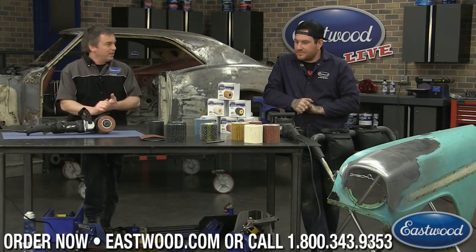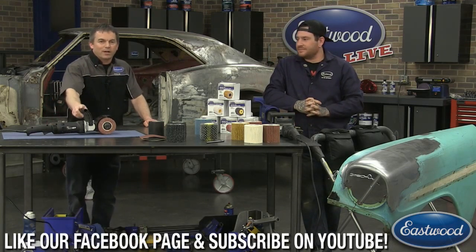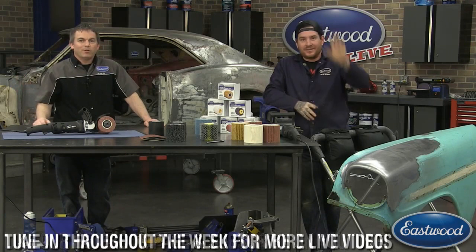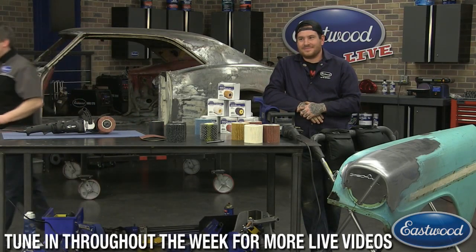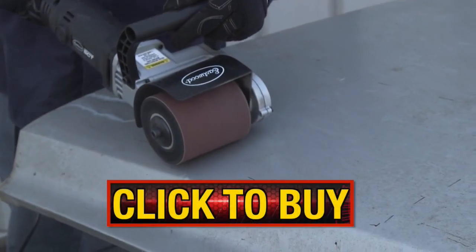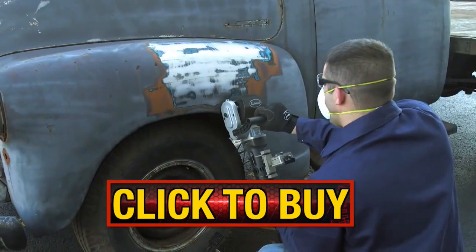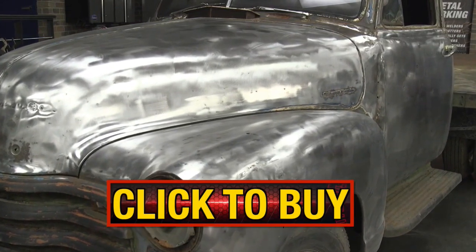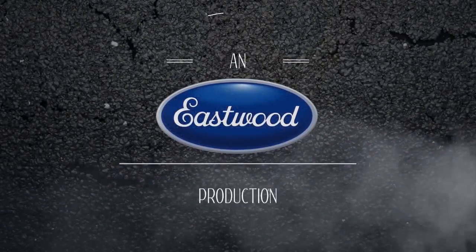Thanks a lot for the demo, Matt. Don't forget to visit eastwood.com to get the Contour SCT today or all the available accessories. We'll see you next Monday — every Monday, Tuesday, Wednesday at three o'clock Eastern time. Thanks guys!